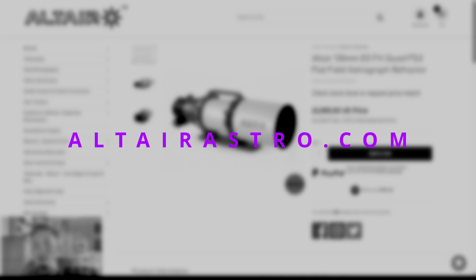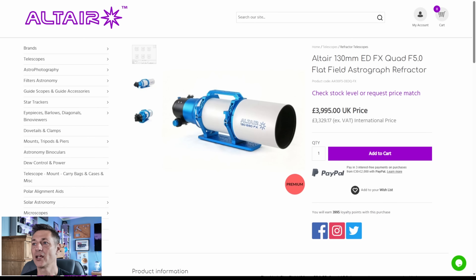You might have noticed last week I did a series of short videos displaying an image and asked which scope took it — no surprises, it was all Altair Astro's 130 EDQ. Let's jump on Altair's website at altairastro.com — there's a link in the description below. We can see the scope here: the Altair 130 ED FX Quad f/5, described as a flat field astrograph refractor. The cost in the UK is £3,995. Unfortunately our 20% VAT puts quite a lump on the price — the international price is £3,329.17, which makes me want to move abroad and buy one.